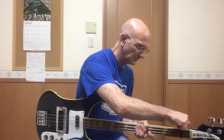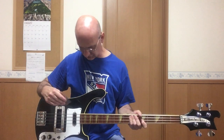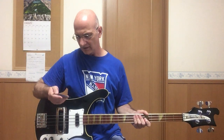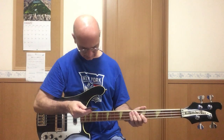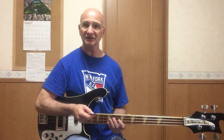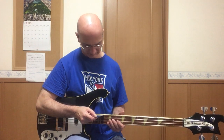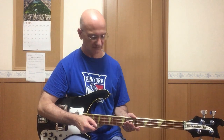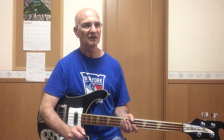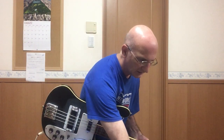Taking the capo off. Now I'm going to check the string height, or the action, and I have my string action ruler. So I'm checking out the 15th fret. I have about 4.64 on the bass side and about 4.64 on the treble side — that's about 1.58 mm. A little low, but it should be okay. I can adjust that later.